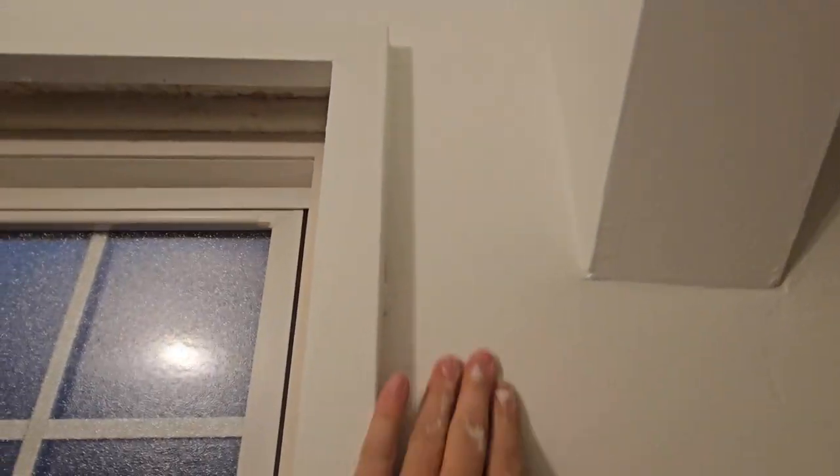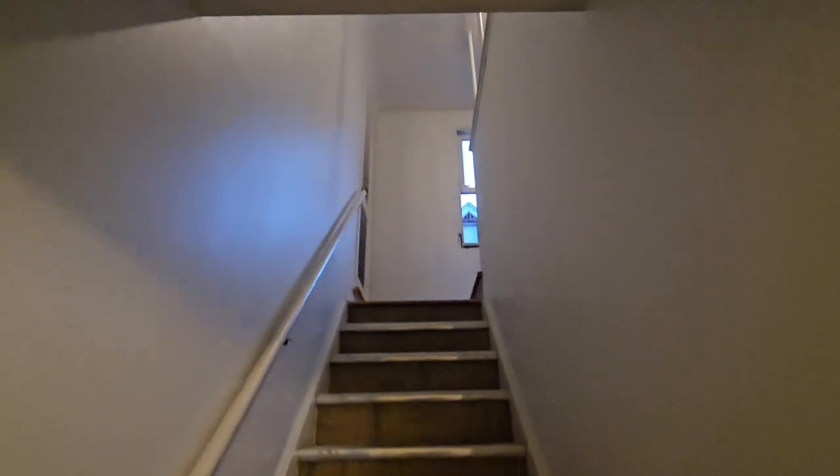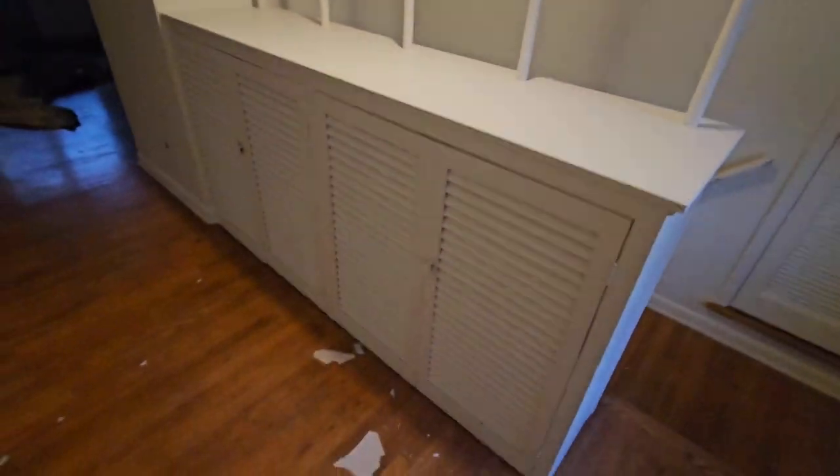I sealed this whole room out with Zinsser Cover Stain, so it's got a good finish. This is a good spot to touch up. This room is in the bungalow of this house — I did a hundred percent just spraying it, and it took almost four gallons by itself.